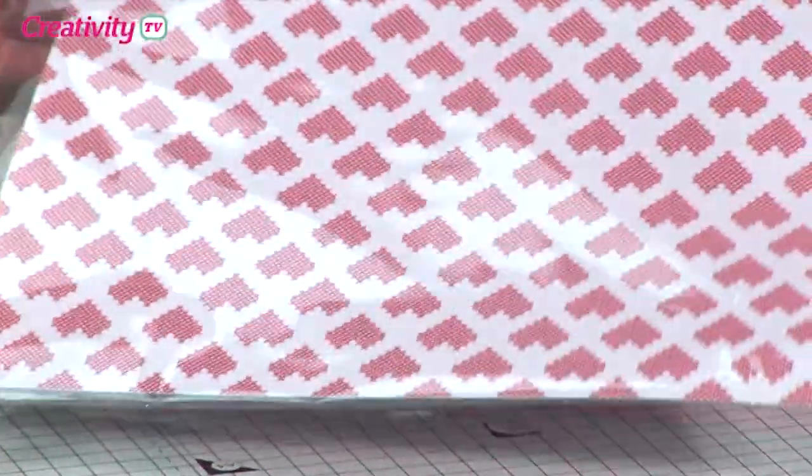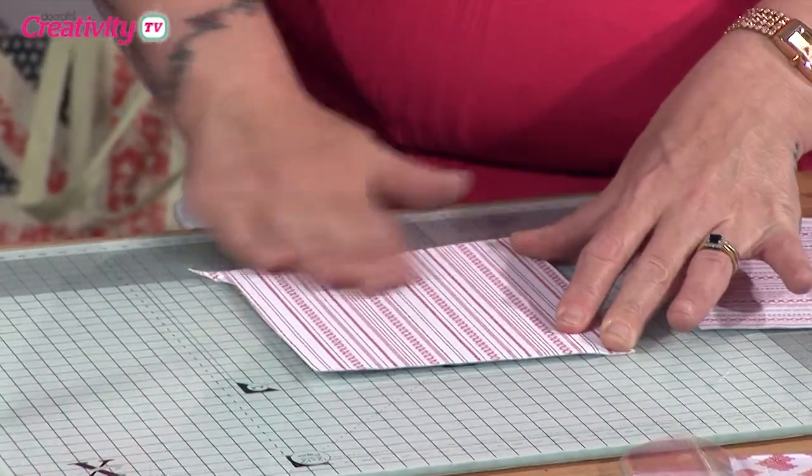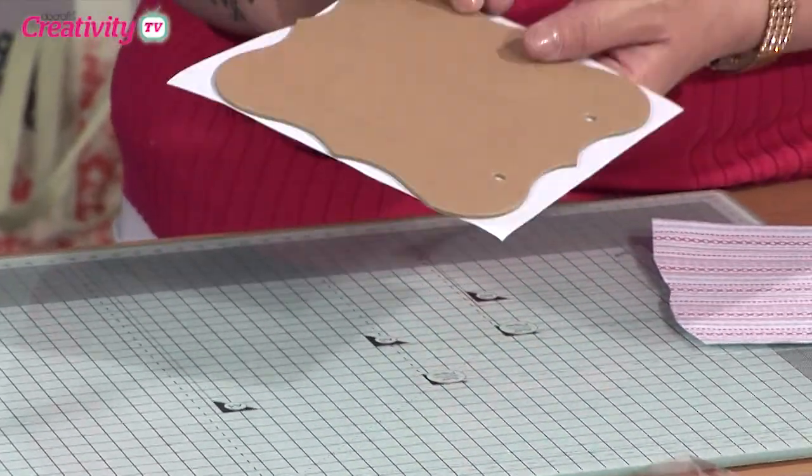We've also got the papers. Again, as I say, these are self-adhesive, so you get them in a wide range of different patterns. What I'm doing is just basically press it on, and you can see there it's stuck straight onto the front.